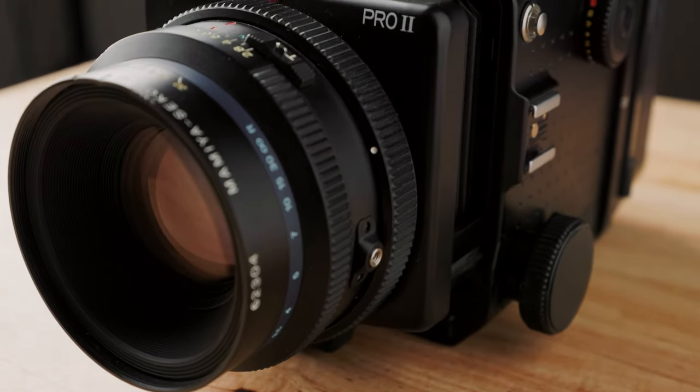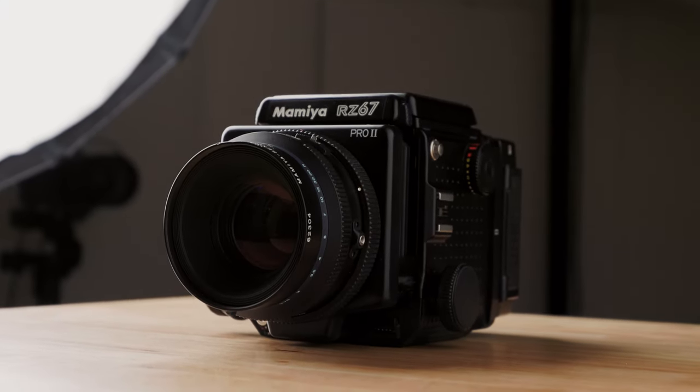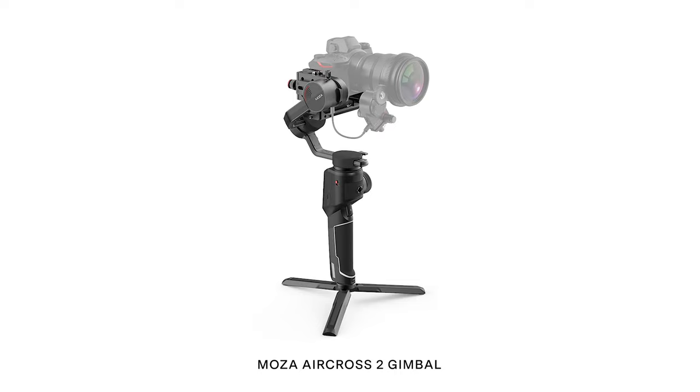If you're looking for something more complex — like the ability to pan, tilt, and rotate the camera while it's sliding back and forth — that is technically possible by adding an additional gimbal, also made by Moza, that connects to the slider, interfaces with it, uses the same mobile app. Moza did not provide me with that gimbal, so I wasn't able to test the gimbal with the slider. They just sent me the slider itself, but that is an option if you're looking for something more.